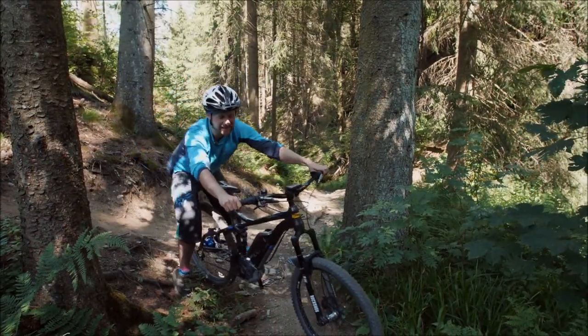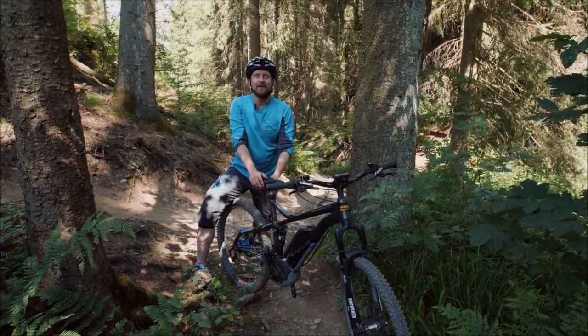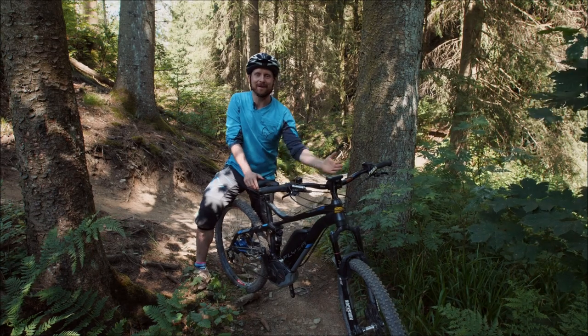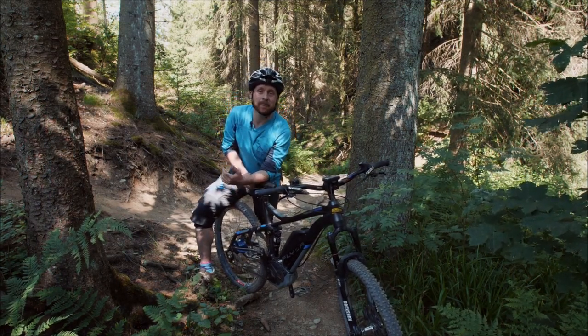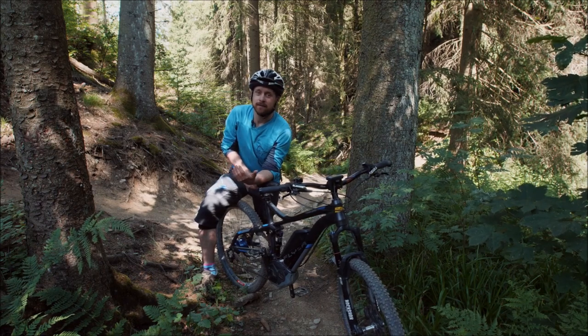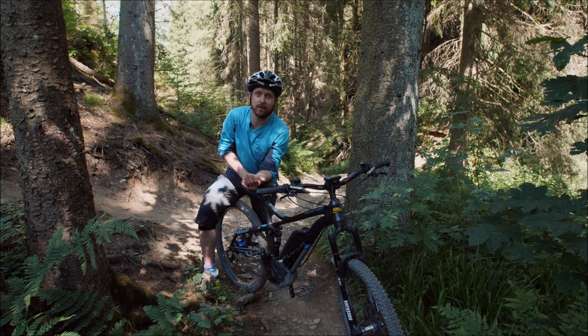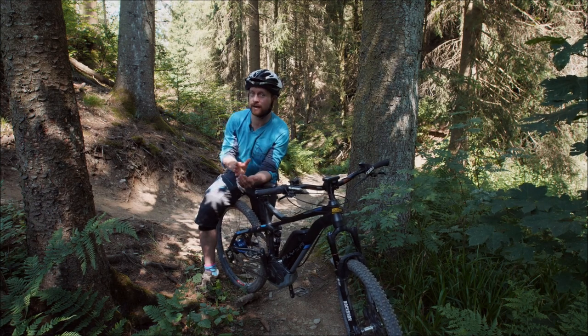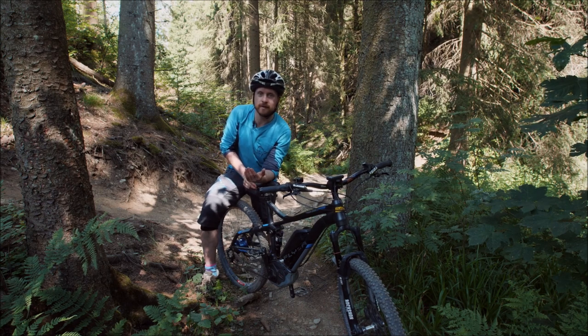Fahrtechnik im Trail – das Thema dieser Lektion. Ich habe hier eine Rechtskehre für dich simuliert, und du hörst vielleicht die Geräusche vom Bach im Hintergrund – also schön in der Natur. Und da wollen wir auch mit den Teilnehmern hin. Aber seid euch auch hier wieder klar: Was ist deine Zielsetzung gerade in deinem Konzept als Trainer? Und was machst du, um das zu erreichen?